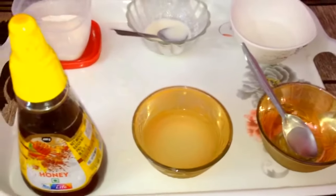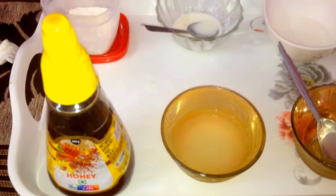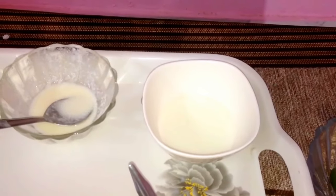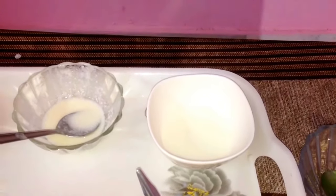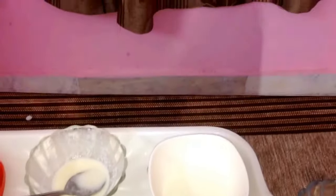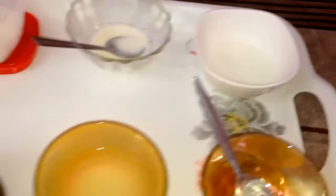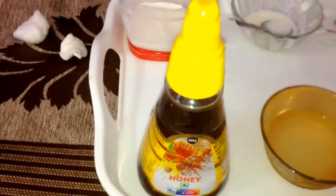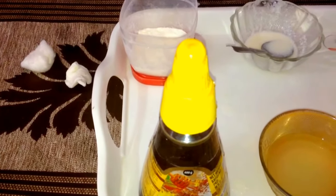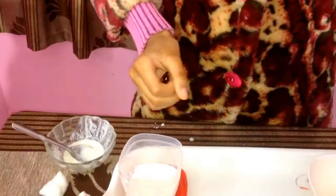Next, we are going to prepare a moisturizer. To prepare the moisturizer, we need raw milk again — that is the main ingredient — then half a teaspoon of aloe vera gel, and one teaspoon of honey.